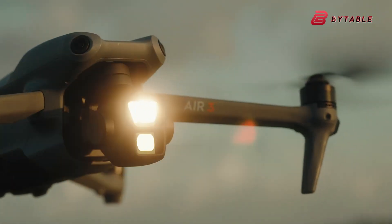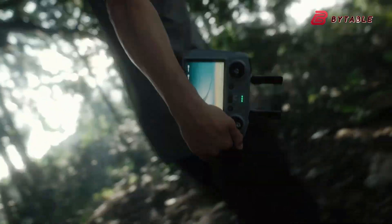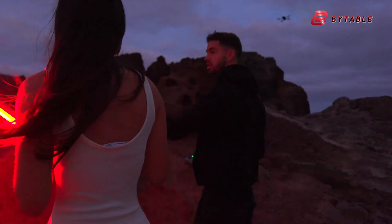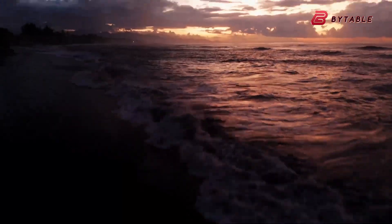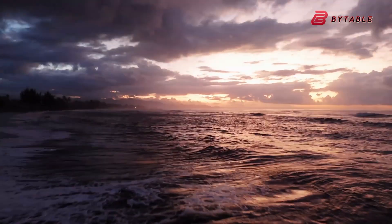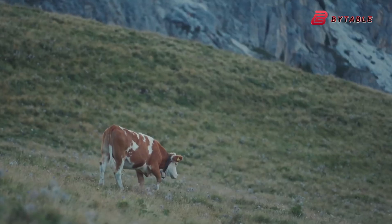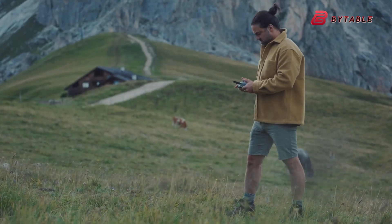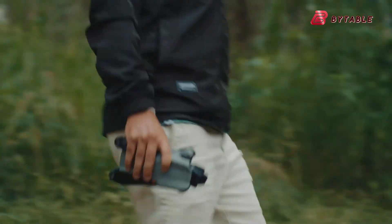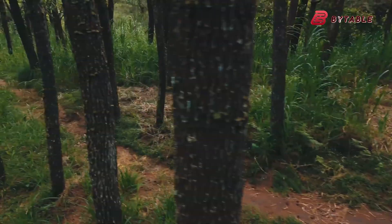One of the most intriguing new features being talked about is a 360-degree multi-directional gimbal. A redesigned gimbal like this would allow the camera to move more freely in every direction, capturing smoother footage even during complex flight maneuvers. It would also make it easier to get creative angles without physically repositioning the drone. Combined with improved stabilization software, this could result in some of the most stable and cinematic shots we've ever seen from a mid-range drone.